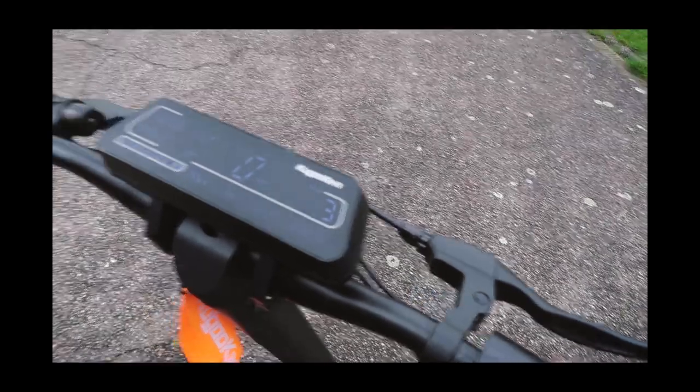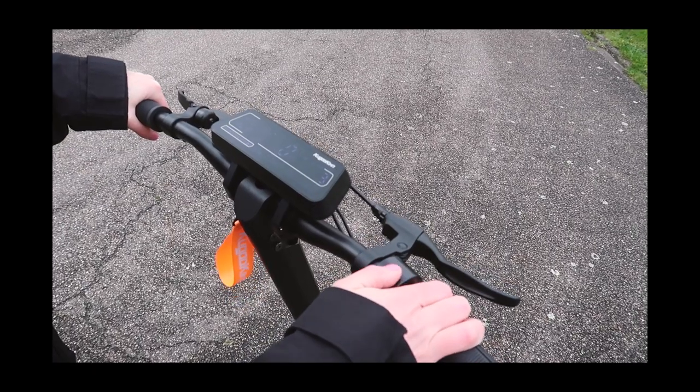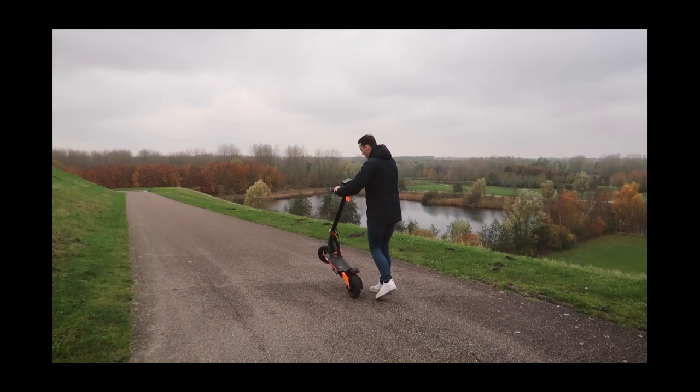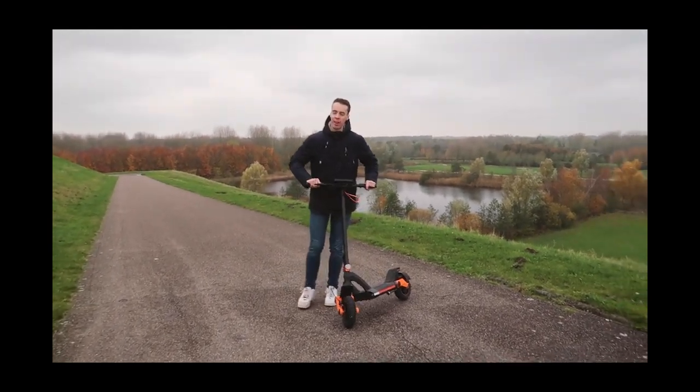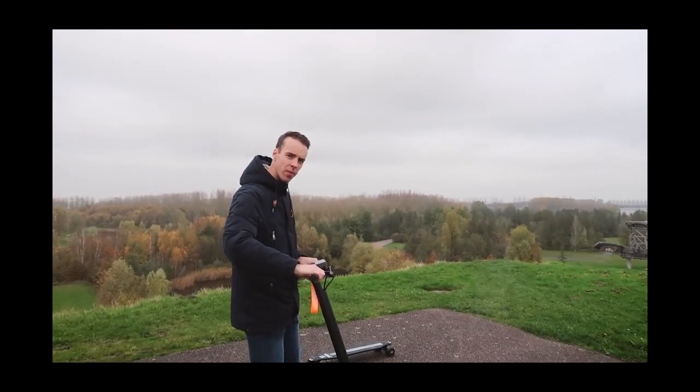I can also control the lights with the on and off button. And you do have to kick-start it yourself.